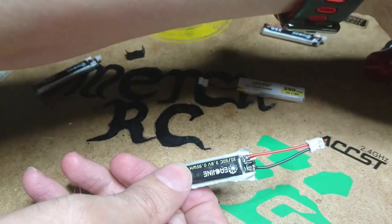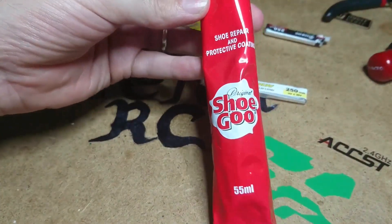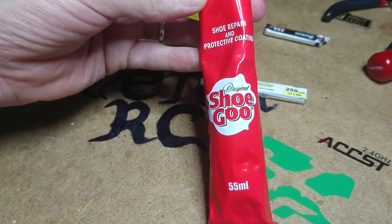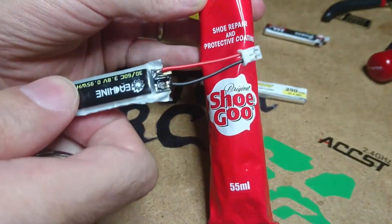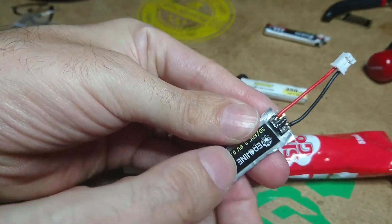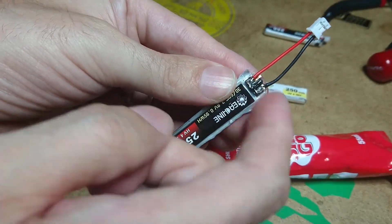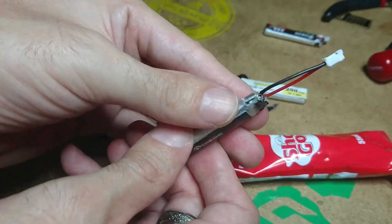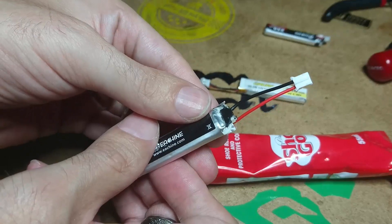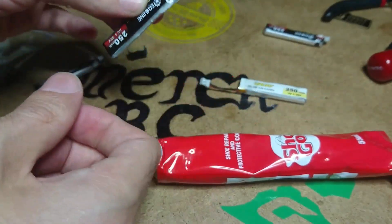Now that I've soldered everything up, I'm going to put some hot glue on here and wrap a bit of tape around it, and that's me done. I'm getting the pH 2.0 plugs on them so I can run them with the UR65.